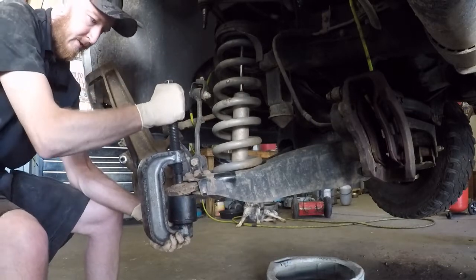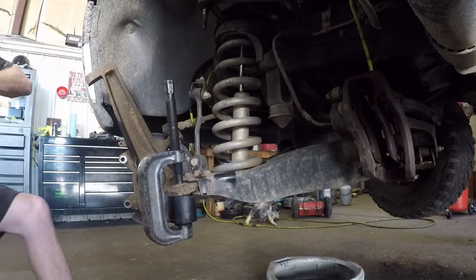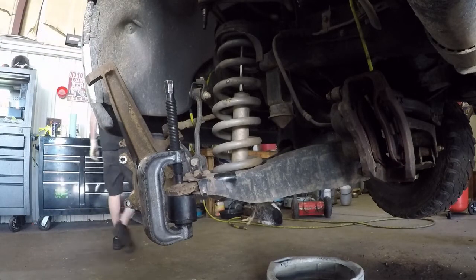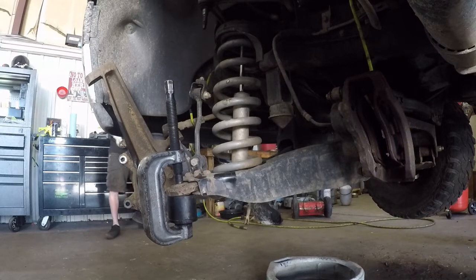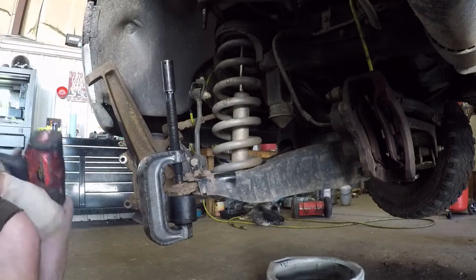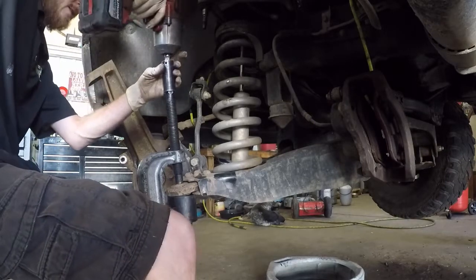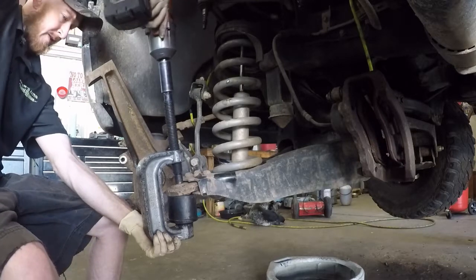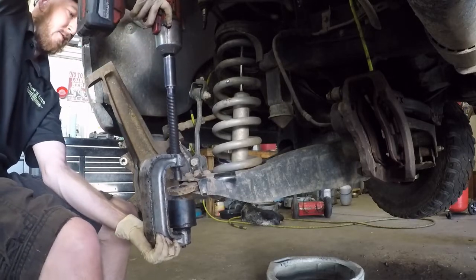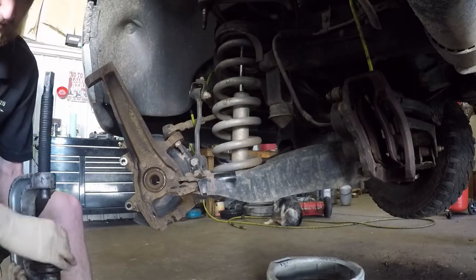I found the right socket here — nope, wrong socket. I'm going to go get the right socket. This tool does recommend not using an impact on it — I'm going to go ahead and use the impact on it anyway. Just like that. Lower ball joint is removed.